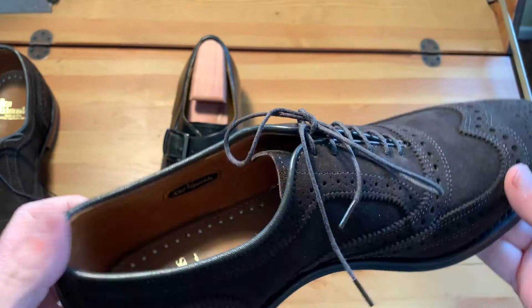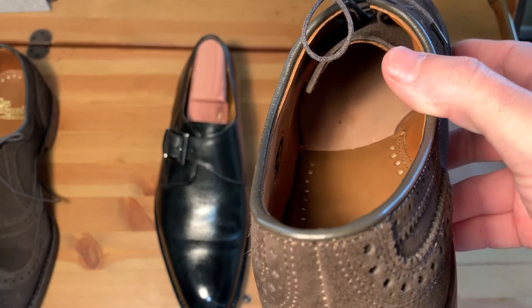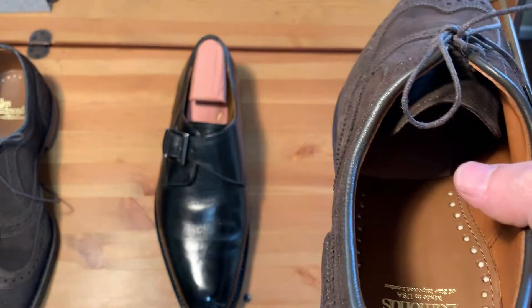One thing to note on this one is also the lining — it's a half lining. Let me see if I can move the light so you can see these better. So it has the insole but the lining is only on the back half.